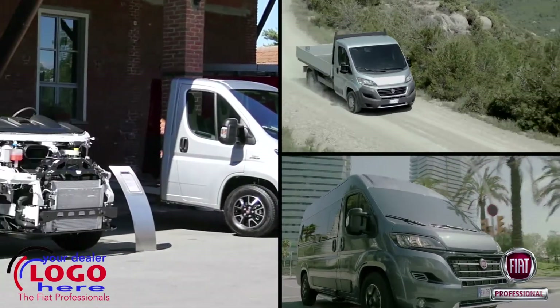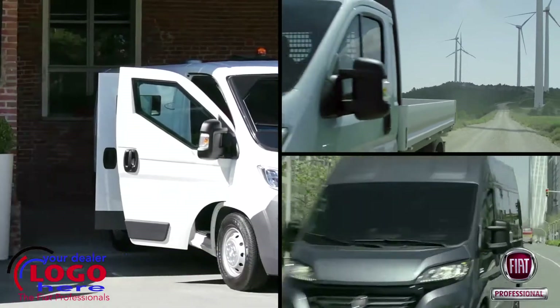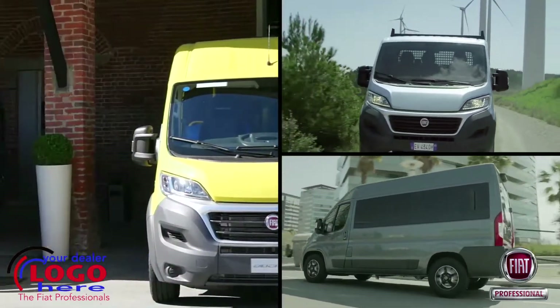The Ducato range offers a model to tackle just about any job, but there are some hidden gems within the line-up for those operators involved in heavy-duty applications.